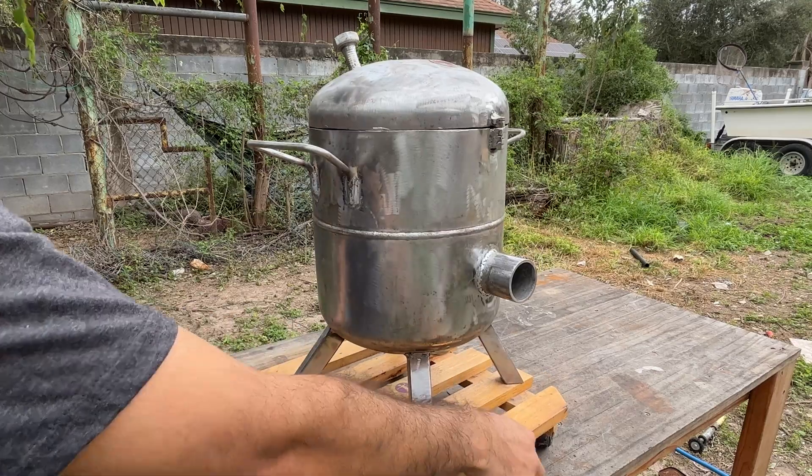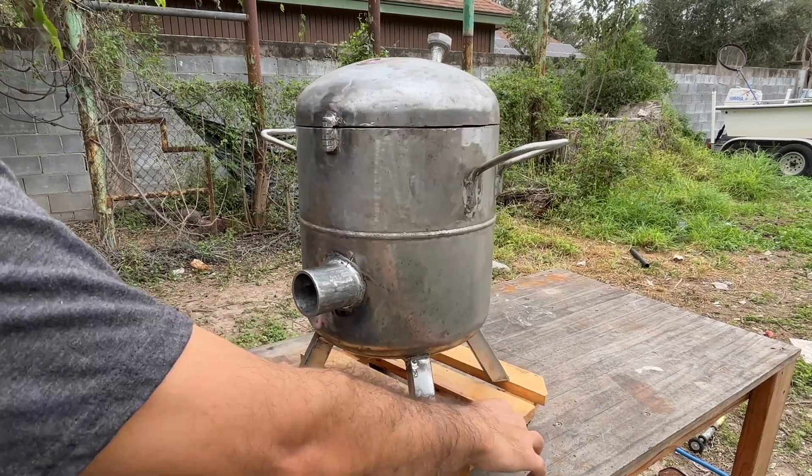Here's a shot of our current progress so far. No welding is required after this point.